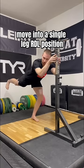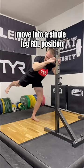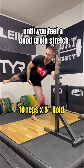For exercise two, grab onto something for balance. Move into a single leg RDL position and open your pelvis as far as you can until you feel a good groin stretch.